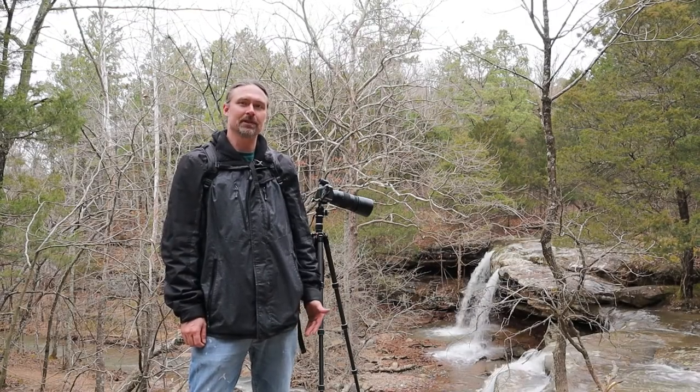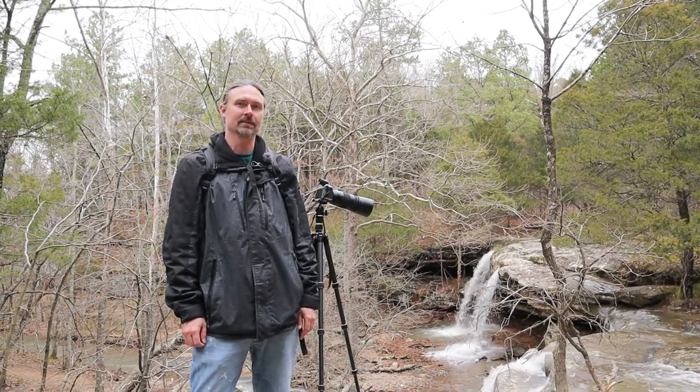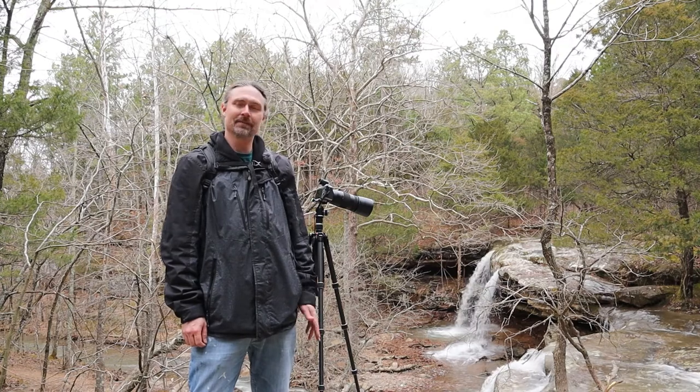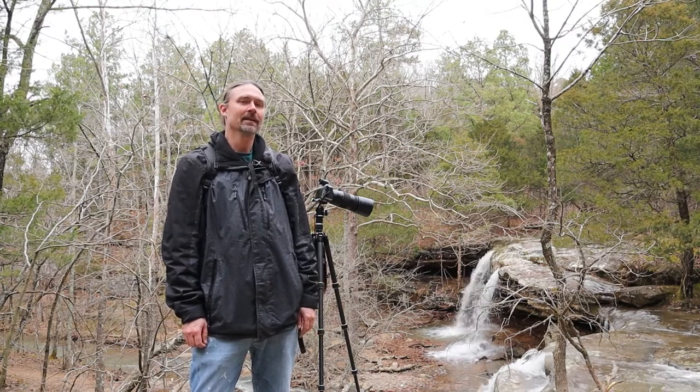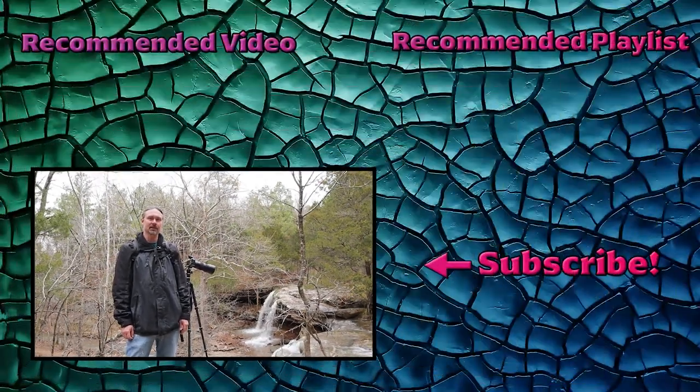I think that's going to wrap up my trip out to Burden Falls. Again, this is Shawnee National Forest in Southern Illinois — definitely a waterfall worth seeing. Hopefully you've enjoyed the content, and if you have, definitely be sure to hit those like and subscribe buttons — it really helps out a ton. With that, go out, shoot some awesome pictures, and hopefully I will see you later.